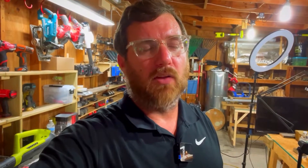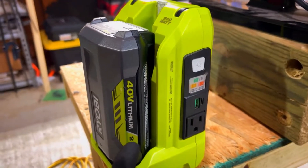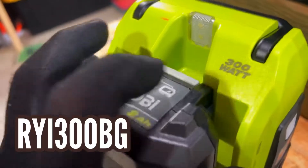Some of you guys had asked about my 300 watt Ryobi inverter and if it could actually handle 300 watts. So what I'm gonna do today is test and see how close to 300 it actually trips out. I have my Ryobi 300 watt inverter with a fully charged 2 amp hour 40 volt battery in it.